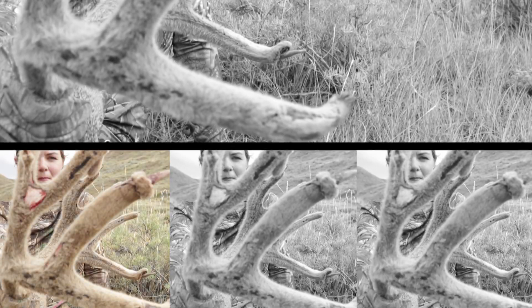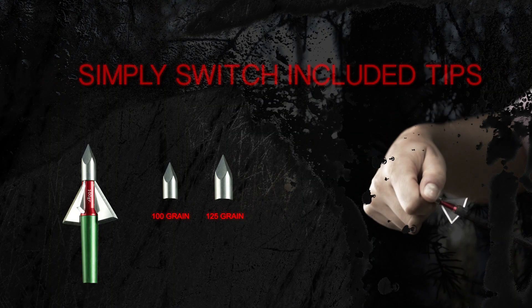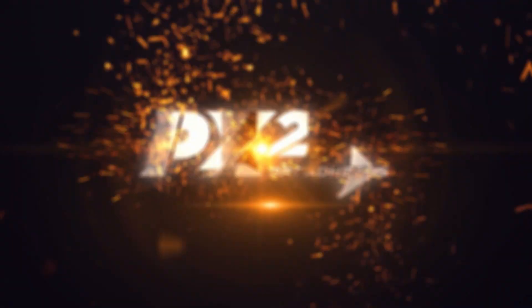If you want versatility, change from 100 grains to 125 simply by switching the included tips. Why hope for the best when you can shoot the best? PX2 Broadheads.